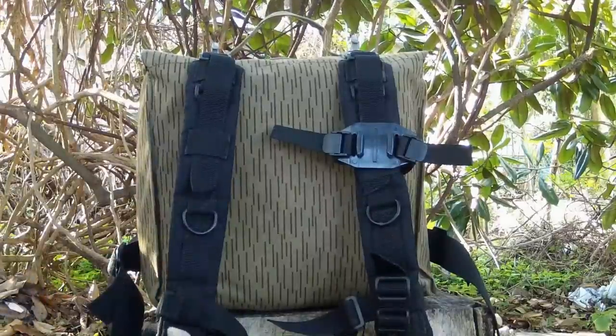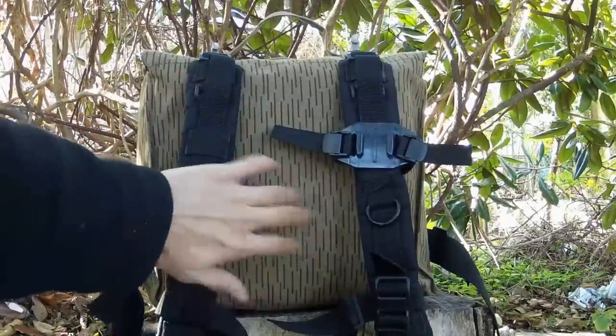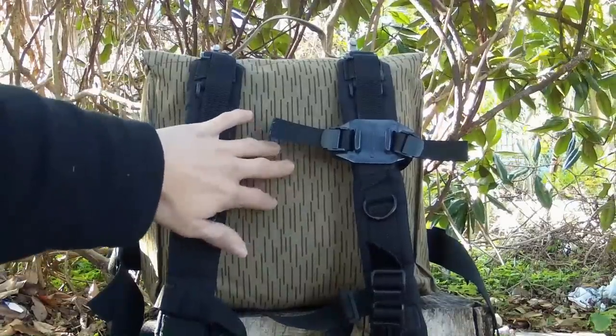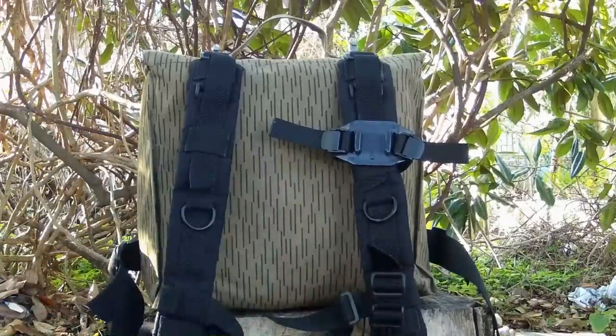One thing I don't like about this pack is it being one open space on the inside — you kind of have to have something soft up against your back, or else it's going to hurt if you've got a canteen in there, or something sharp or pointy. You don't want that poking in your back. I happen to have my tarp in here, so that works out real well.